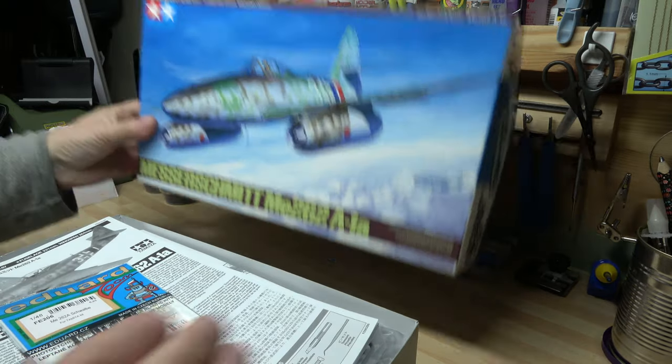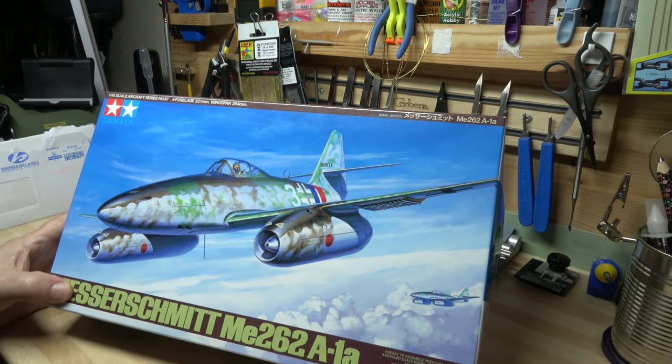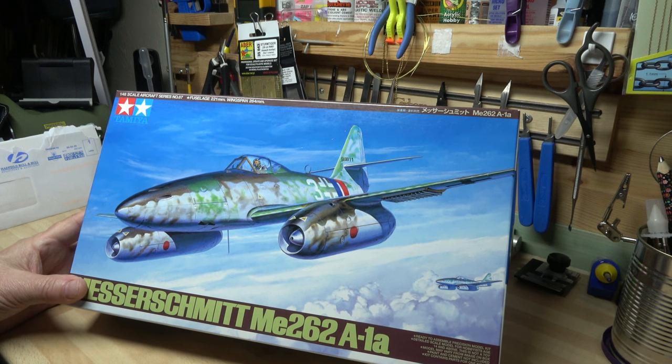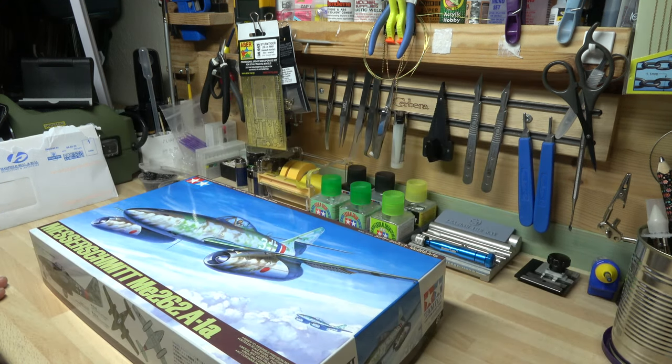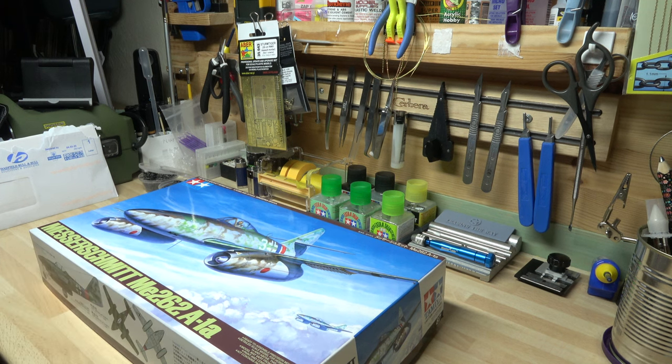I'm looking forward to this — I'm going to start in a couple of minutes. I thought I'd just do a little intro video. I opened it up and the picture looks quite reasonable on screen, but you can't really tell until you upload it. So I'm going to upload it and see how it looks, then I'll start building. Anyway, thank you very much for watching — I'll catch you on the first update. Happy modelling and stay safe.